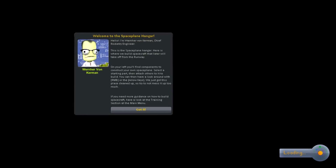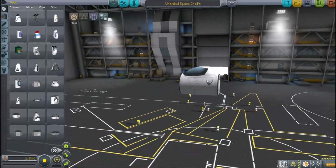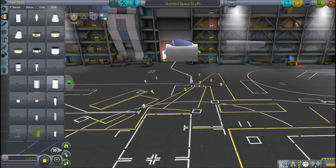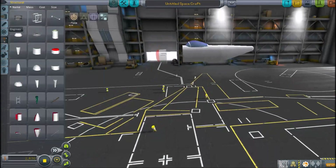The P-40 Warhawk is a modification of the earlier Curtiss P-36 Hawk. Just like the earlier P-36 Hawk, the P-40 was made by the Curtiss Wright Corporation. It was produced from 1939 until 1944 and served all throughout World War II.